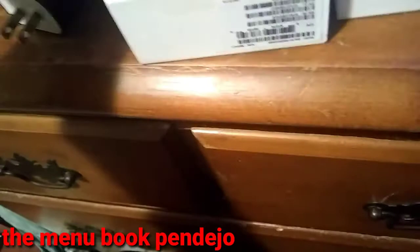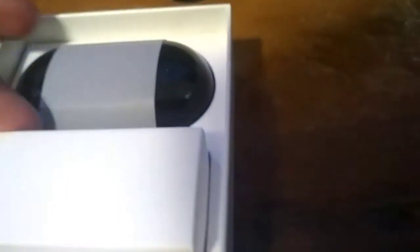The first thing you get is the manual book that tells you how to use it. Then there's the case for the inside, and this is the charger - it's a black charger, let's go!